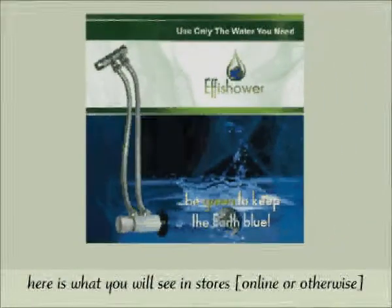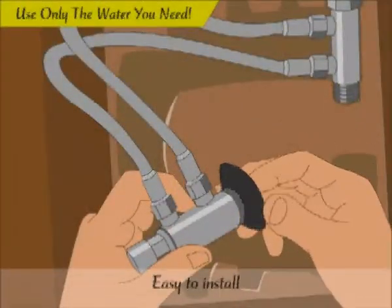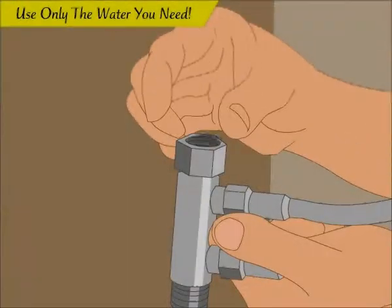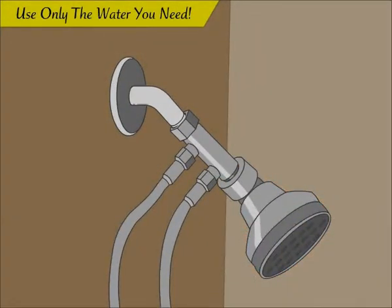Effie shower, a convenient way to conserve water, to use only the water you need. Made 95% from brass, the Effie shower is easy to install and easier to use.